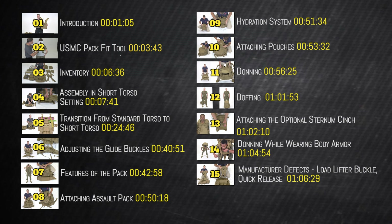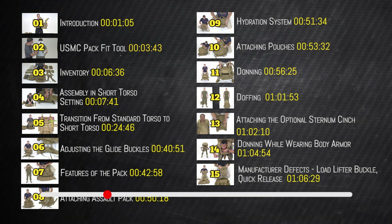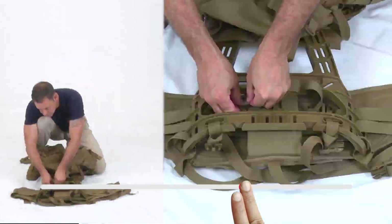We have incorporated a chapter menu that allows you to quickly access specific sections of the video. You are not expected to watch the entire video. For example, if you need to know how to don the pack, you would go to the corresponding time marker shown in the chapter menu.